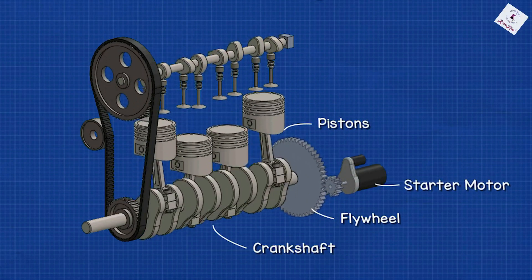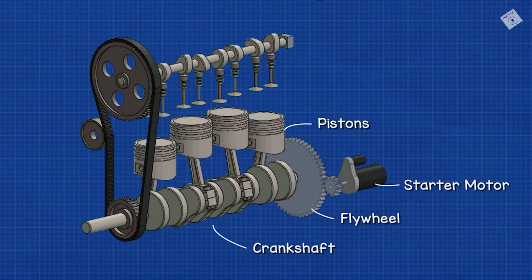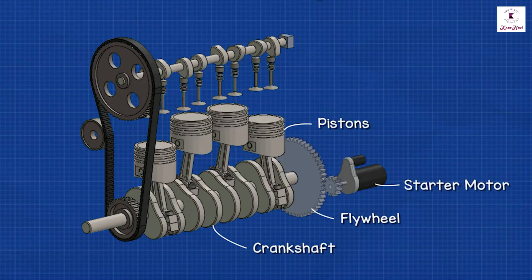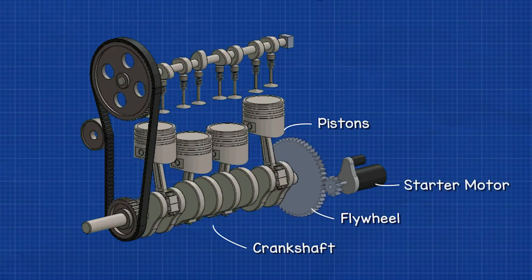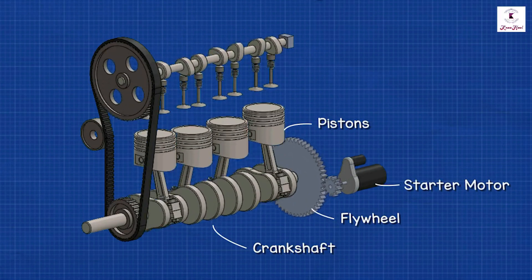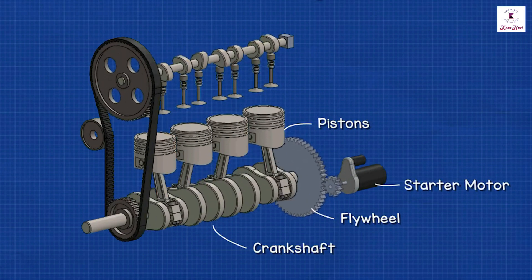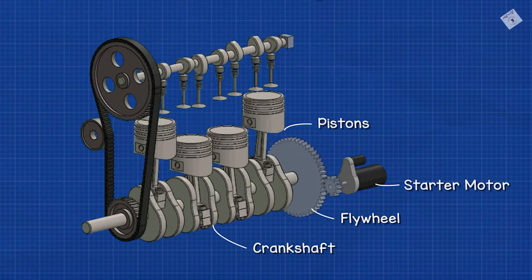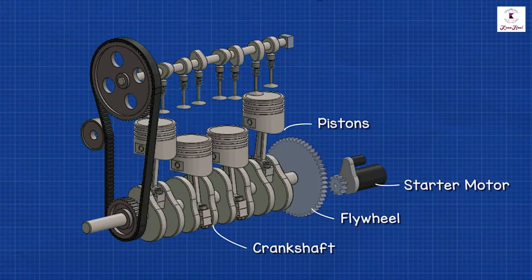To make an engine start, it must be turned at some speed so that it sucks fuel and air into the cylinders and compresses it. The flywheel is mounted on the engine crankshaft, so as the starter motor spins, it turns the flywheel and thus the crankshaft. As soon as the engine starts, the system disengages from the flywheel.